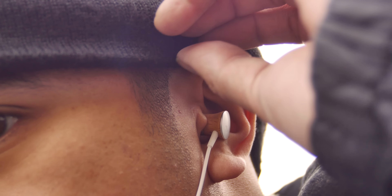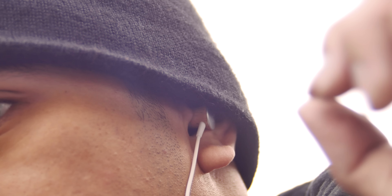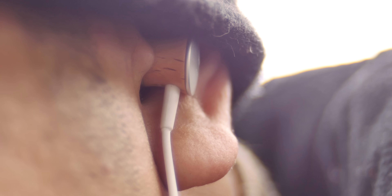The headphones themselves fit very nicely in the ear. I found that they were pretty comfortable to wear for several hours at a time while I was editing. The passive noise cancelling properties of this headphone are pretty good, so I was able to edit this video pretty easily in a crowded Starbucks.